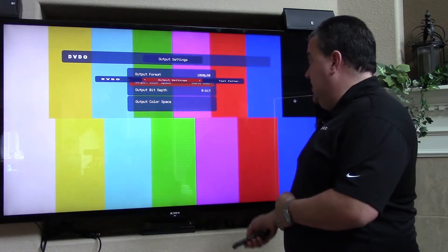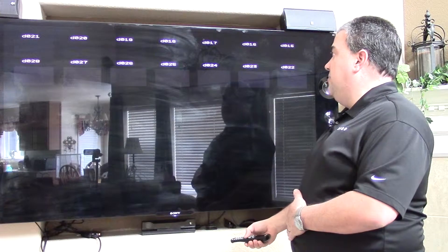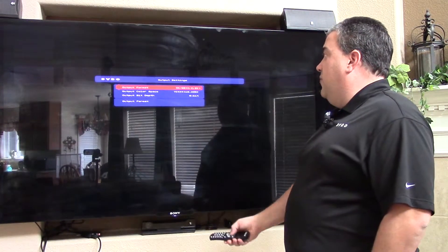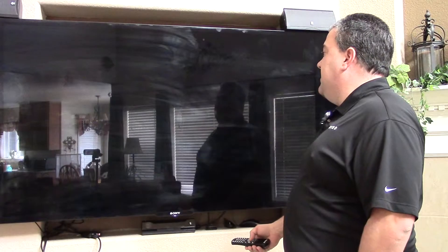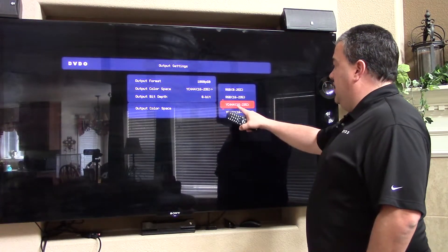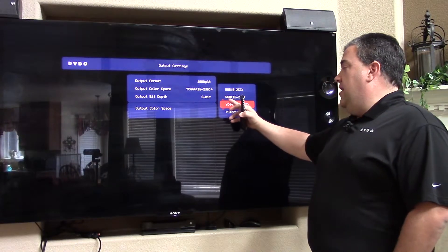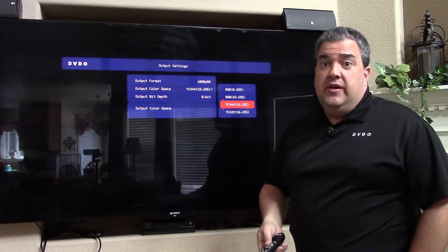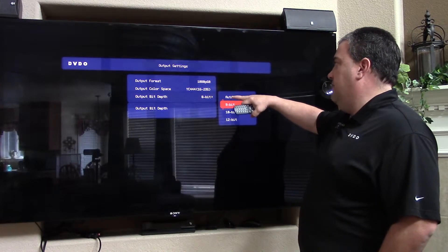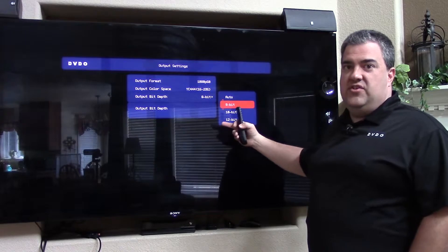We also added some new things in the menu space. Let me go to a standard pluge pattern and bring up a menu. You can see now in the output settings, in addition to what we had before — the same color space options — I'll go down to 1080p60 so it's a little easier to see. We had YC444 in limited range, 422 limited range, and the standard RGB in full range 0 to 255. But we also added RGB limited range, since there are some applications where you need it. We also gave you an automatic setting for output bit depth, so we can either read what the display is telling us it wants, or hard set 10 or 12 bits.